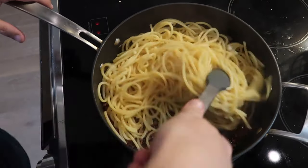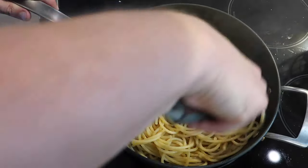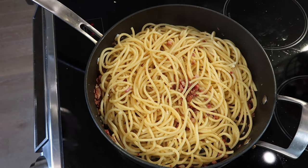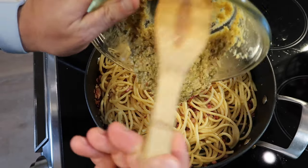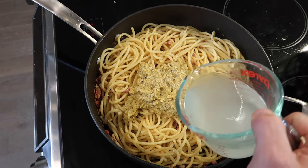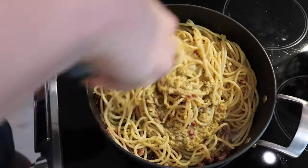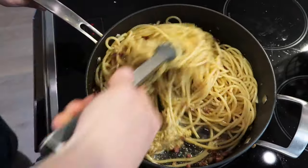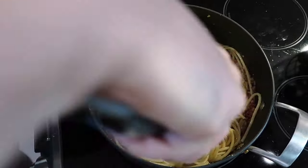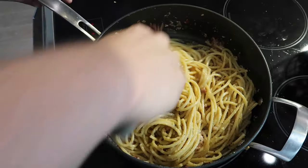I'm gonna use some tongs to toss the bucatini with the pancetta and olive oil — just give it a nice swirl and a toss, get it nice and coated. Now that we've got the bacon going, we're ready for that other breakfast component of the carbonara: the eggs and the cheese. We're gonna add that mixture — it's nice and thick — right into our pasta. I'm also going to take about a half a cup of my pasta water and pour that over it as well, then mix everything together with the tongs.